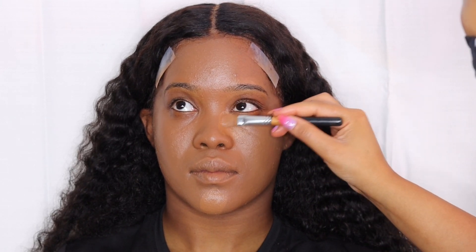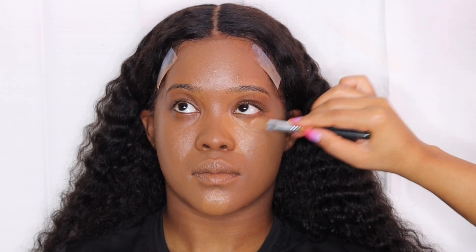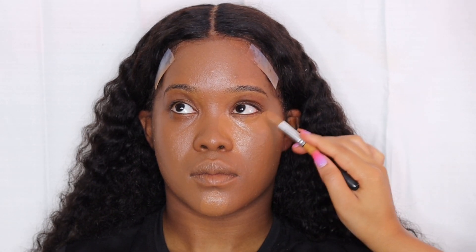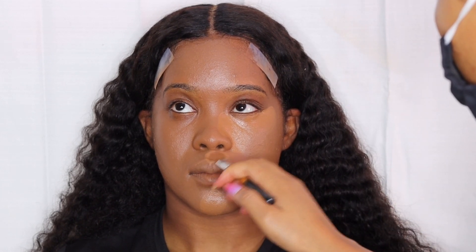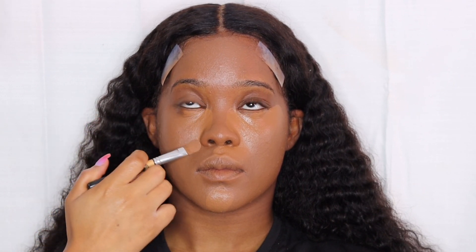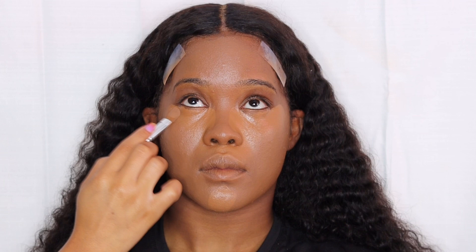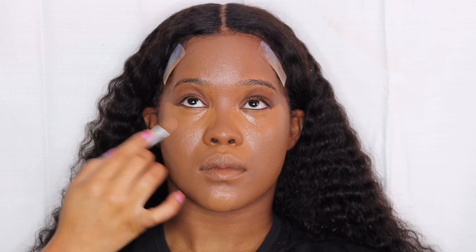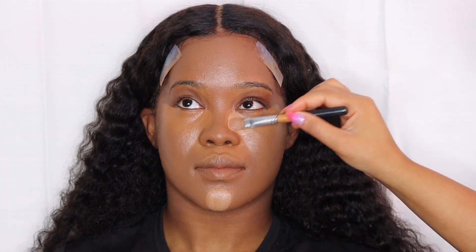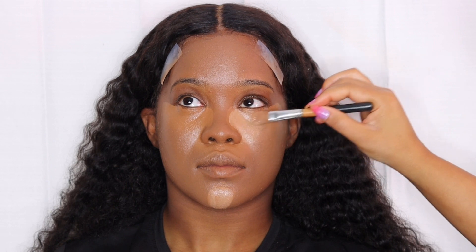Now it's time to highlight, which is my favorite part. This concealer was not bright enough, but we're going to go with it and then go back with a lighter concealer on top. I needed to mix two different shades anyway because I didn't have the shade I was looking for. For the highlighting process we go under the eyes, middle of the chin, under the nose, middle of the nose, and the middle of the forehead — I'm using the Bare Minerals concealer brush. Then I went back in with a lighter shade to brighten up the under eye and the highlight overall because it was not bright enough.